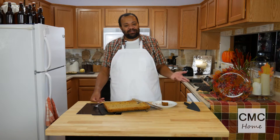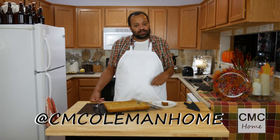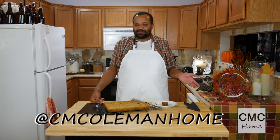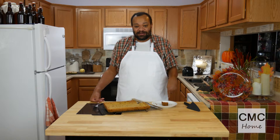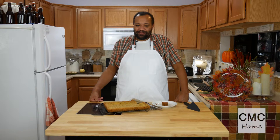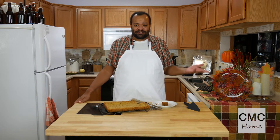If you make this, let me know. You can get a hold of me on most social media at CM Coleman Home. I'd love to see a picture of where you actually serve this and what it looks like. Don't forget to subscribe. Every Monday through Friday I do something different, and if you have comments, ideas, or suggestions, let me know down in the comments section.